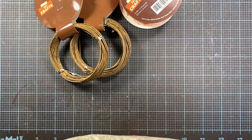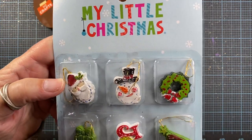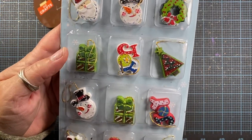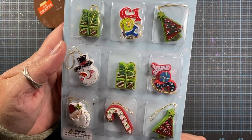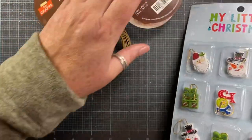Most of the stuff I grabbed is from either the Christmas section or fall, so I'm just gonna pull it out of the bag and share it as it comes out. I picked up these little Christmas items from the My Little Christmas section — they're just little resin cabochon-type ornaments, so nothing super fancy.